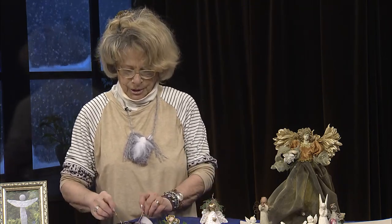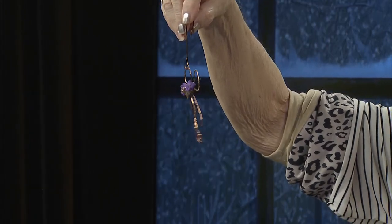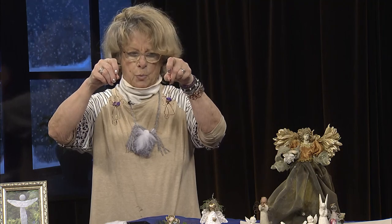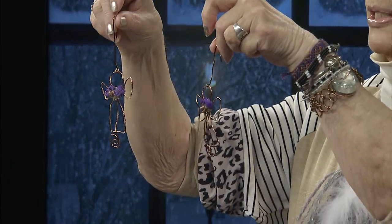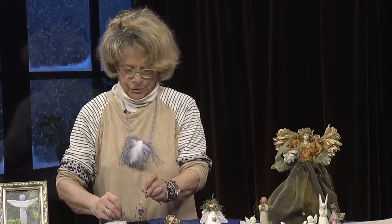I wanted to show you these — I had fun just pounding out metal. This is just a little wire angel, very sweet. She just dances if she were hung on a shade or on a tree with her little partner. These are easy to make. You need pliers, wire, a hammer, and a little anvil. I won't make these here today, but I'd give you the idea if you're crafty with wire. Those are the angels I brought here to inspire you.